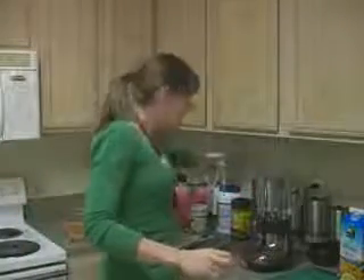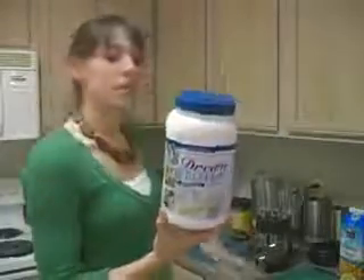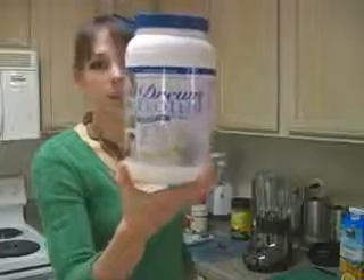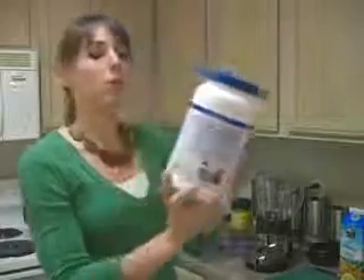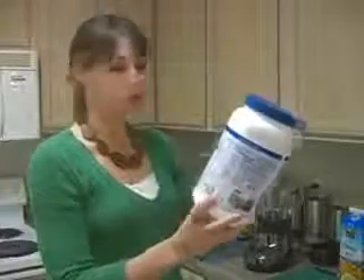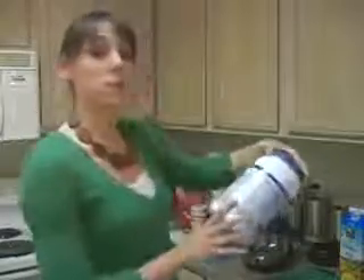Then we're going to add some protein powder. I have whey protein here — this is the one I use personally and recommend because it's hormone free, which is fabulous, and has a great flavor too. There are no artificial sweeteners in it; it's sweetened with stevia, which is a great natural, low-calorie sweetener to use.